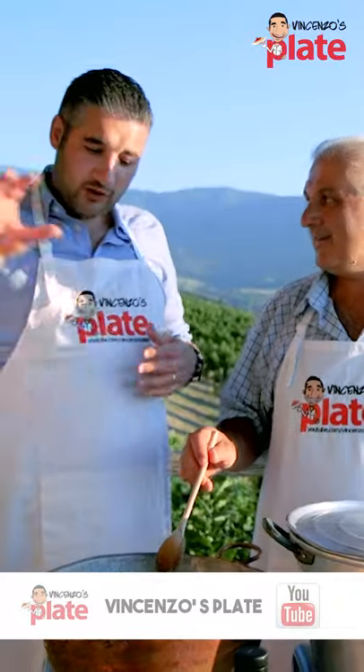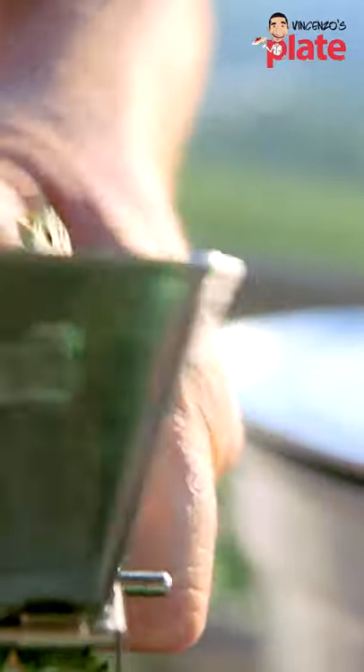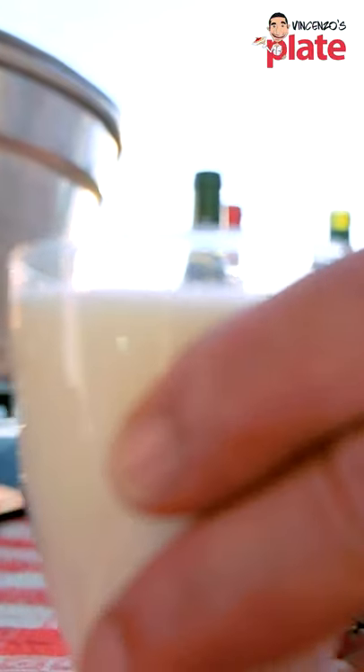A couple of minutes after you put the porcini, we need a little bit of wine and a little bit of parsley that you want to grate on top. Now the water is boiling, so we are going to add some rock salt.